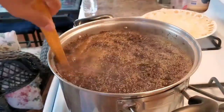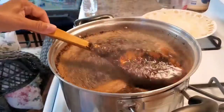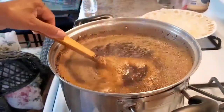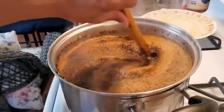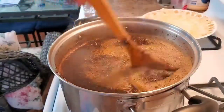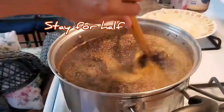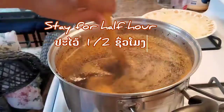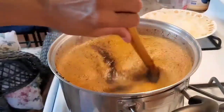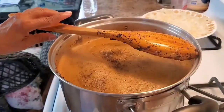Stir very well. Let them steep for half an hour so all the flavor from the Thai tea comes out. Let the tea go down and stay there for half an hour. Keep stirring like this so the tea goes down. Then I'm gonna put the sugar in.